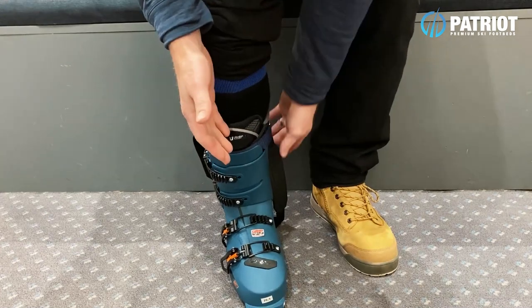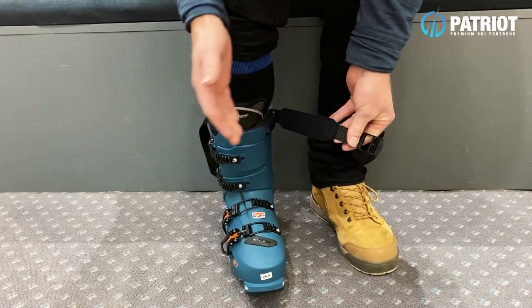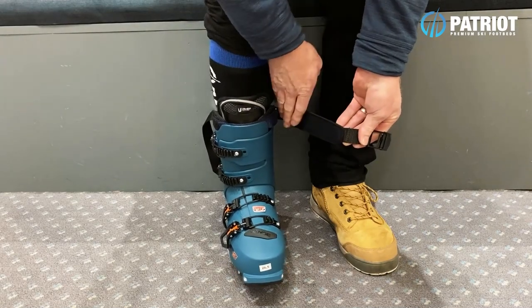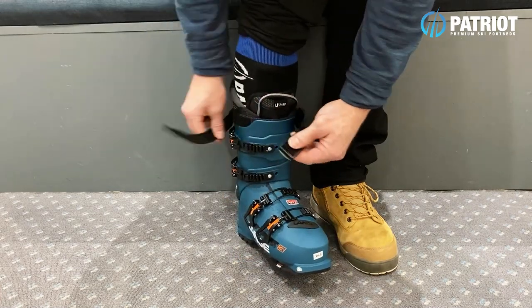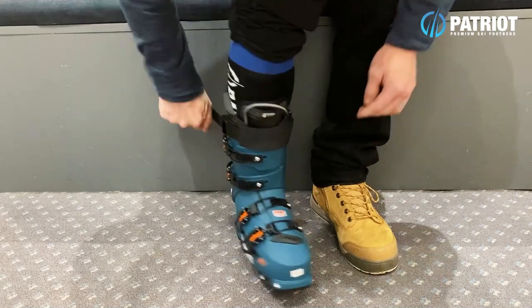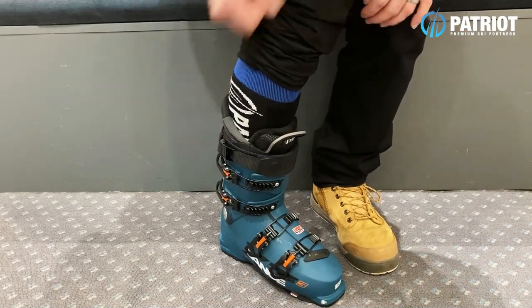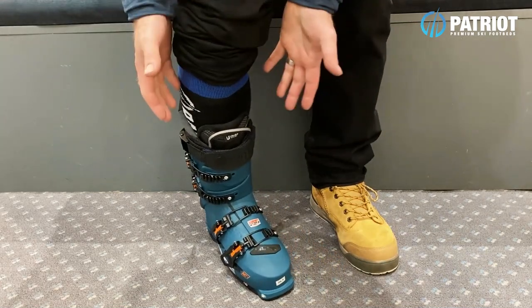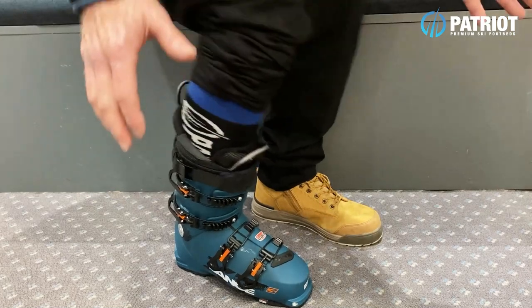Finish with the outer cam buckle locking strap. This strap is also sandwiched with a neoprene inner and rubber outer, so it really holds its position well. You can really cinch this with a good amount of tension, and once in place you can tuck away the excess strap through the back. Once you're locked in like this, your boots are now flexing with your legs perfectly.